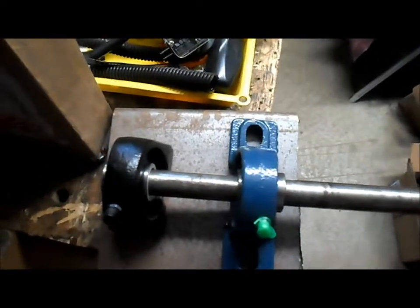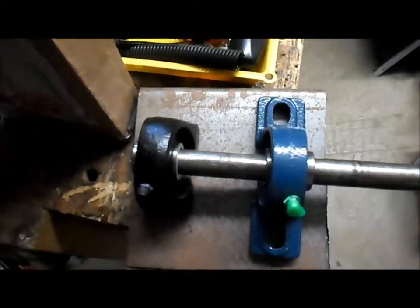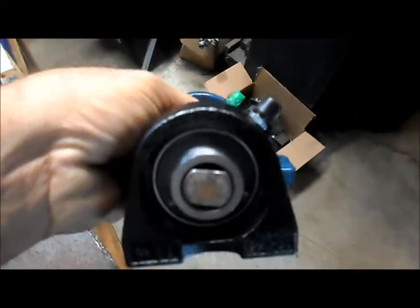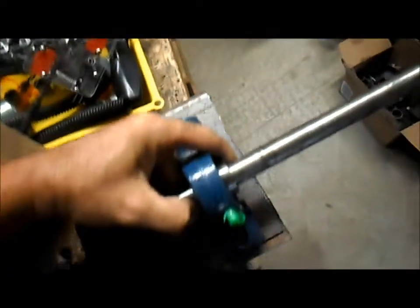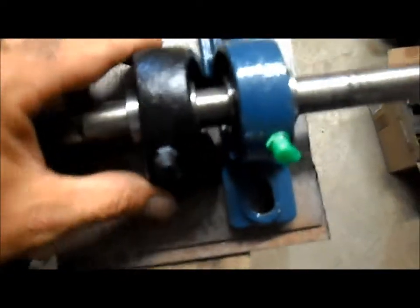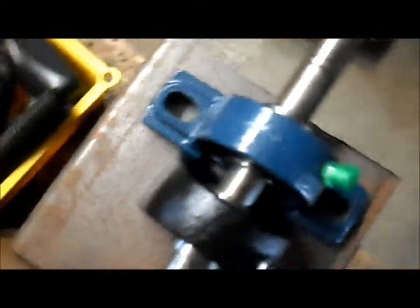Our tapped base pillow block bearings came in today. This is what they look like — the tapped base pillow block as opposed to the standard flanged pillow block. See how much smaller of a footprint it has.